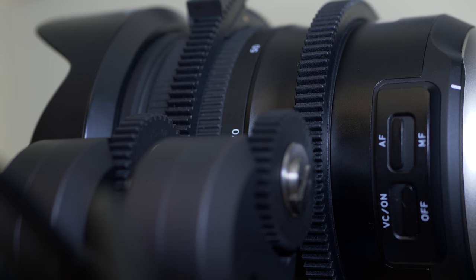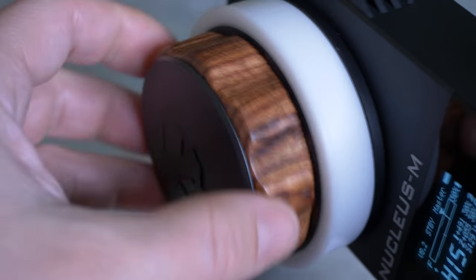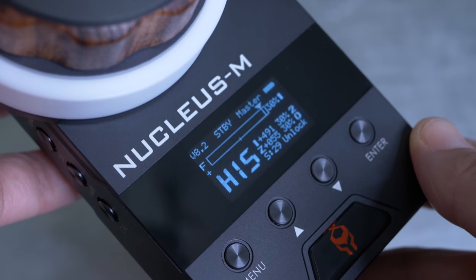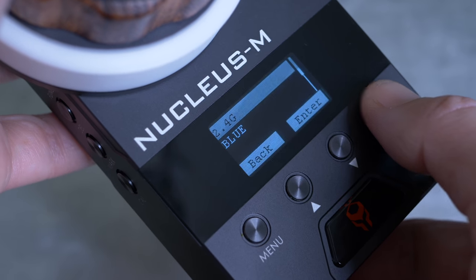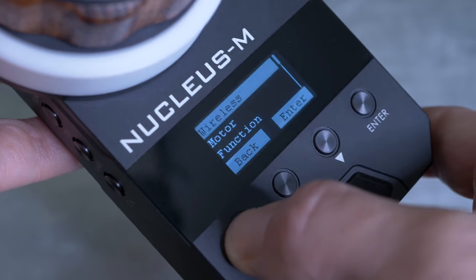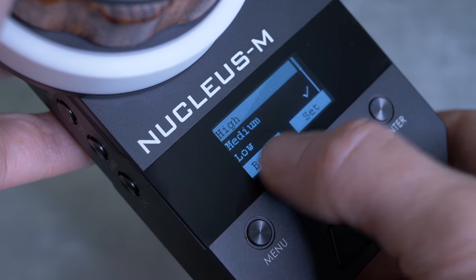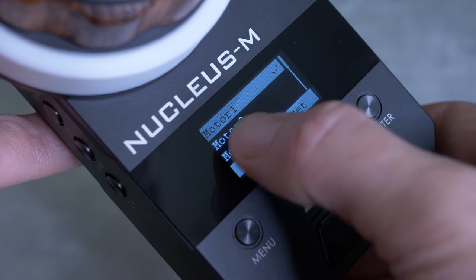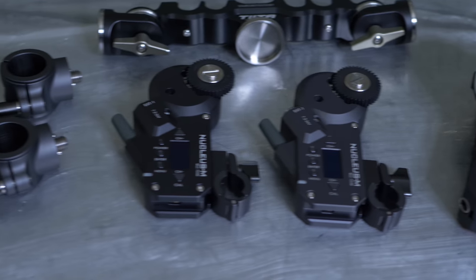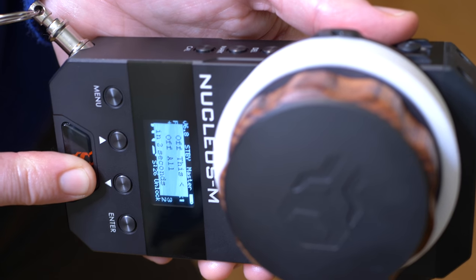Tilta has done a remarkable job with the Nucleus M. This is a fully featured focus, iris, and zoom wireless system. The fact that they were able to design something so good with such high quality build and execute it at the price that it is — I'm astonished. I'm sending out a massive kudos to Tilta for pulling this off, and for giving me a piece of equipment that's actually going to improve the way I film. That's it for me — I hope you guys learned a lot from this review. Please subscribe to my channel and follow me on social media. Let me know what you think in the comments.